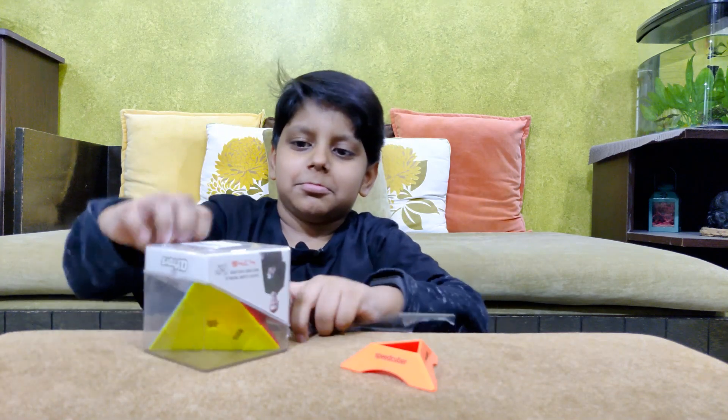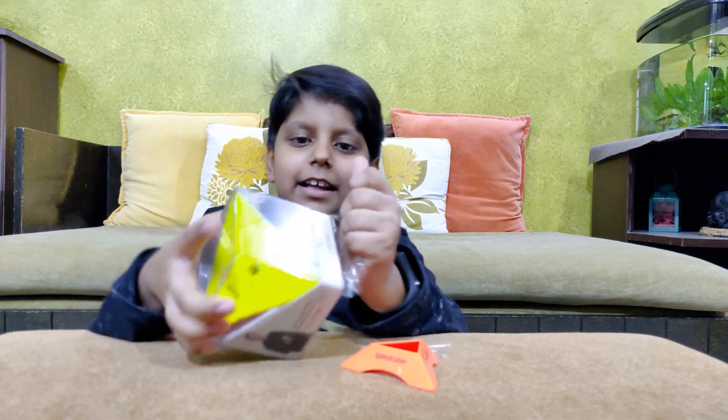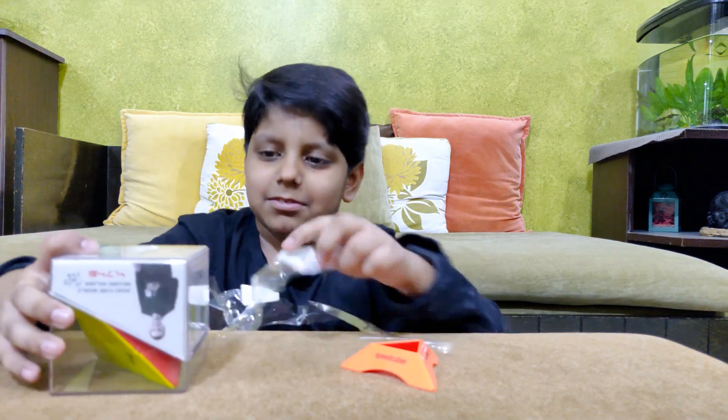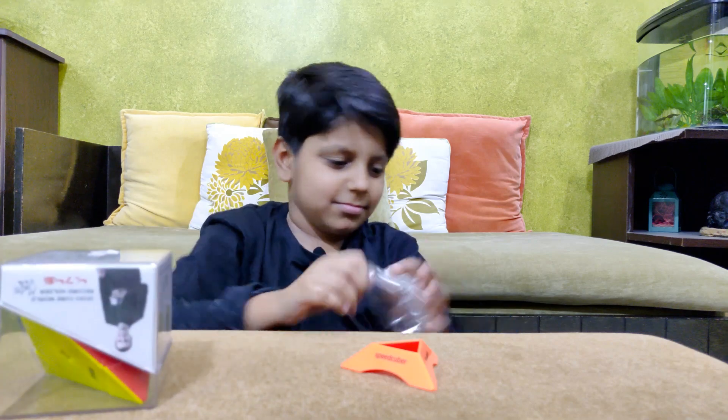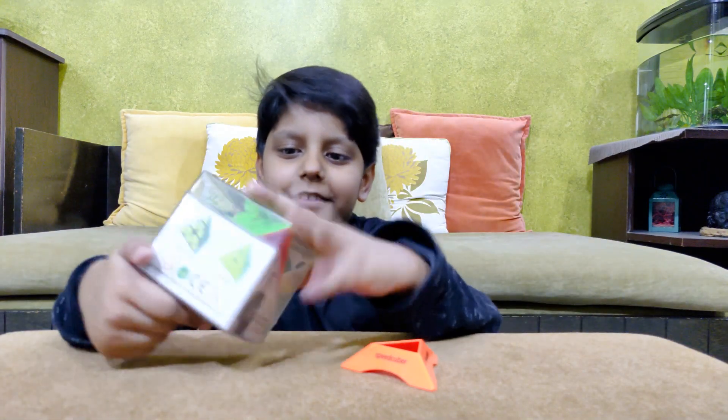That was easy. A little more plastic wrap to remove. Now the cube is coming out.